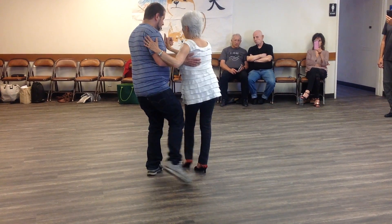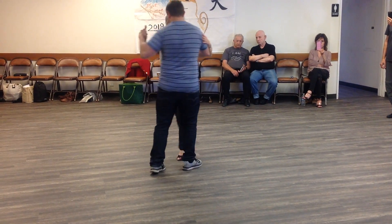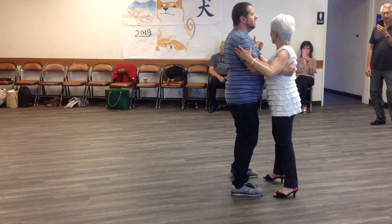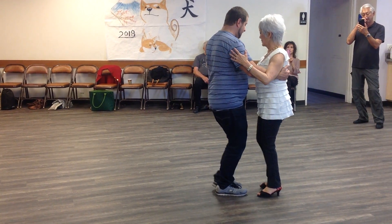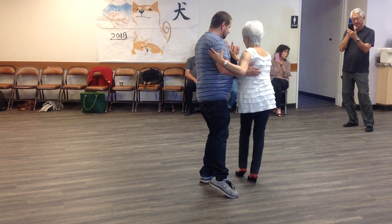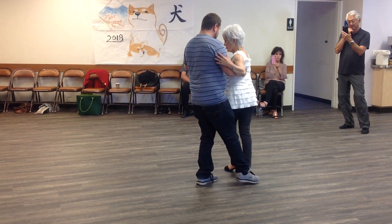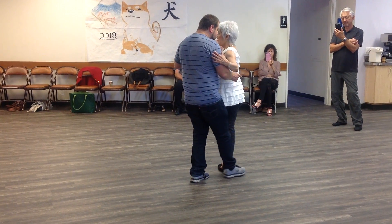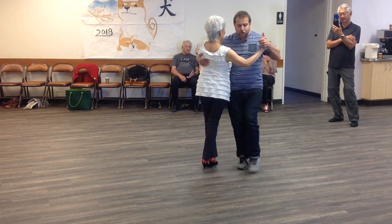And step. Drag. Shoot the weight. Go back. And welcome. Out. Again — and step, third, check, drag. From here, I can also do this: go a little bit further forward to create a stronger turn.